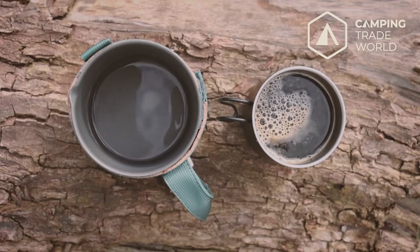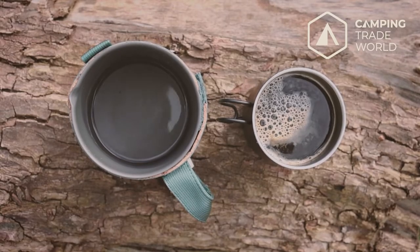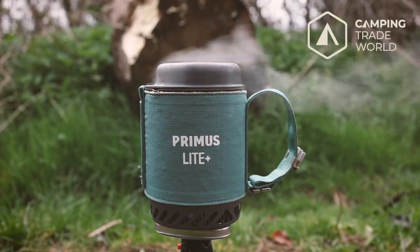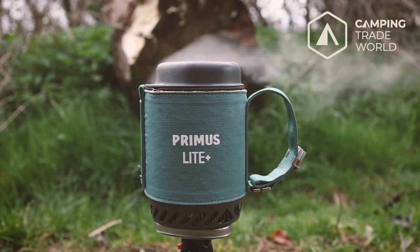You can learn more about the Primus Light Plus at www.primusequipment.com and for all the latest camping industry news head over to www.campingtradeworld.com.